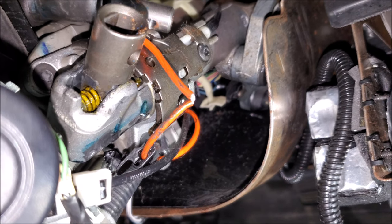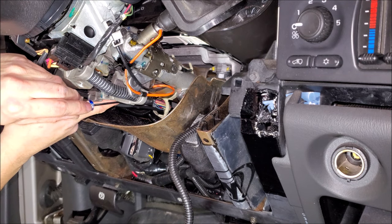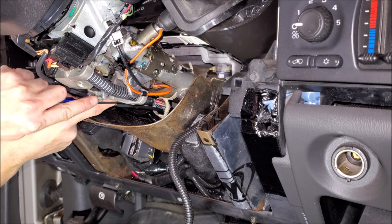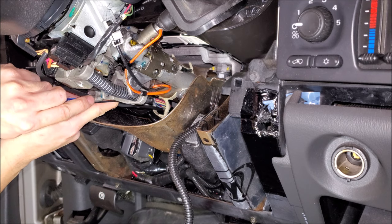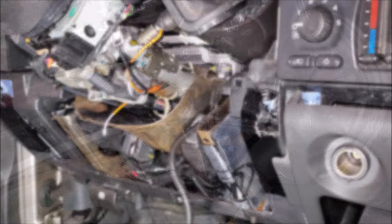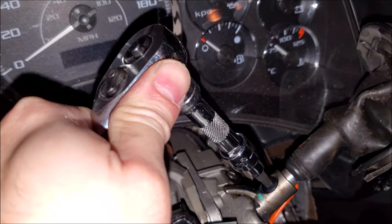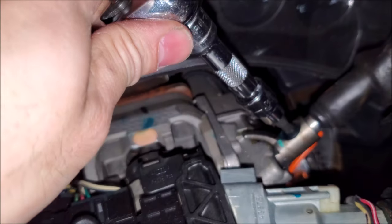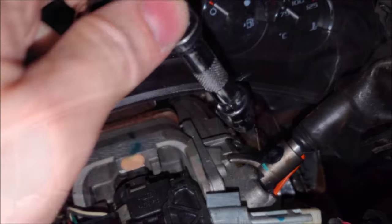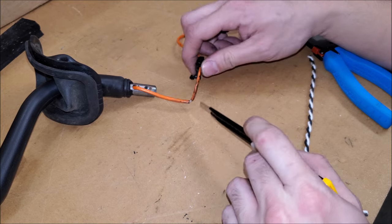And you can clearly see where the wires broke, over here. Take our screwdriver and go ahead. Now to remove the actual shifter, it's a T3 Torx. With that fastener removed, you just go ahead and pull it out. So I like to inspect further — we can see that there's a break in the line.